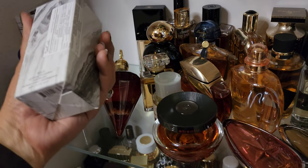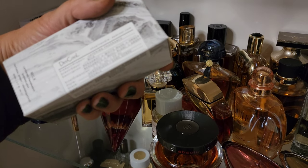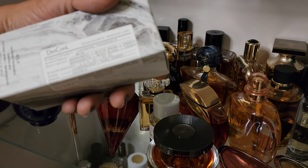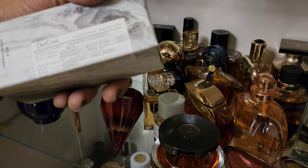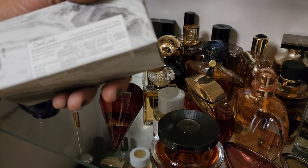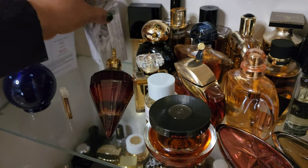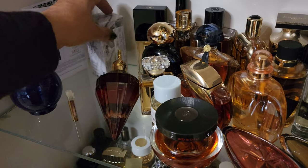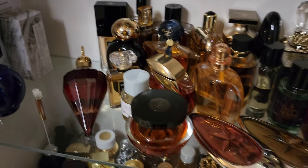I recently purchased Dead Cool Milk because the reviews are outrageous — bergamot, white musk, and amber. Does this smell good? Yes. You see it's still in the box, and here's the receipt because this might be going back. This is so light I can barely detect it. I'm going to try that again and see.